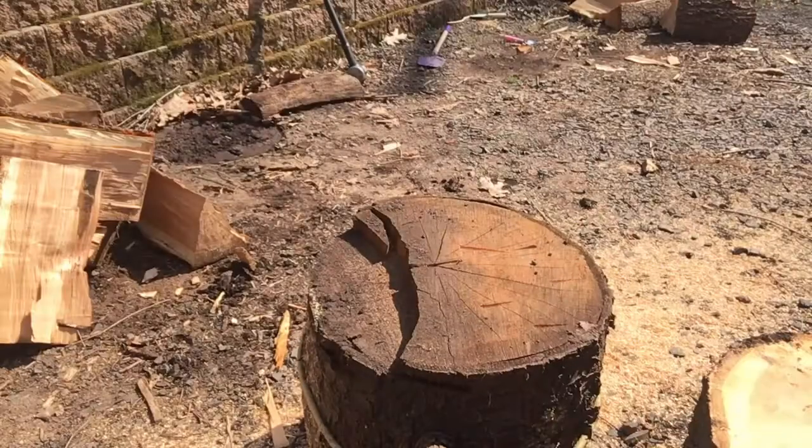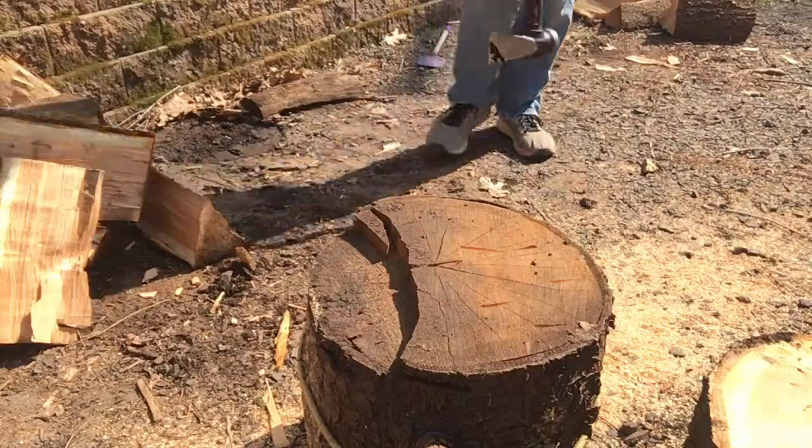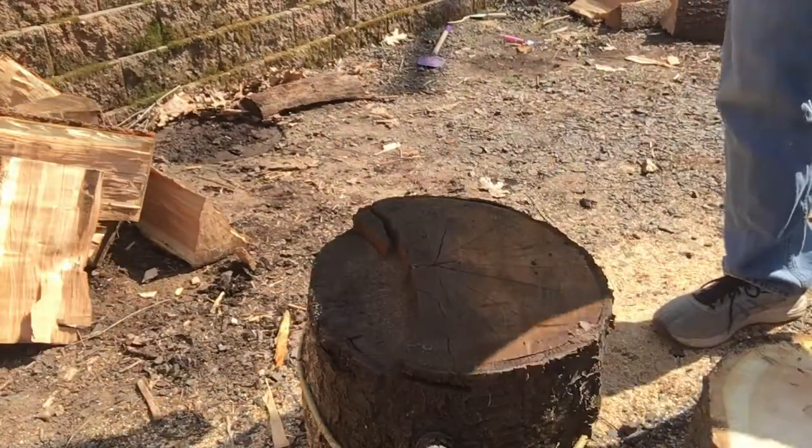As you can see there, I started on that seam and worked my way through it. So in this next view, I wanted to show a little bit closer those cracks that I was talking about.